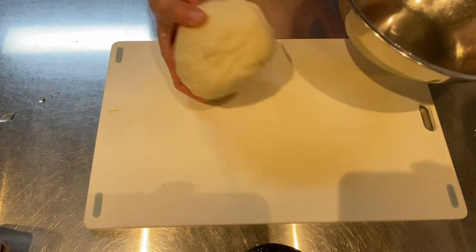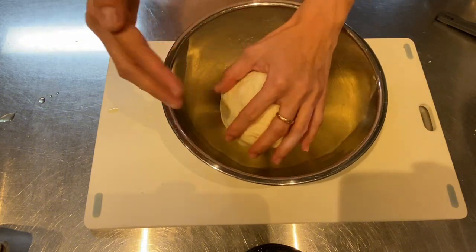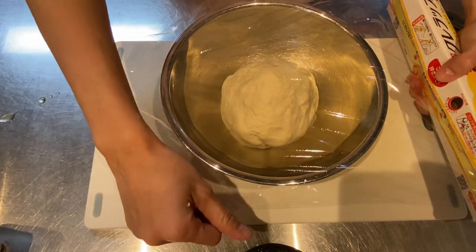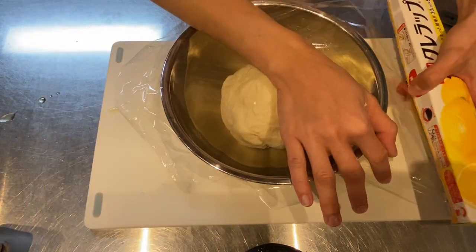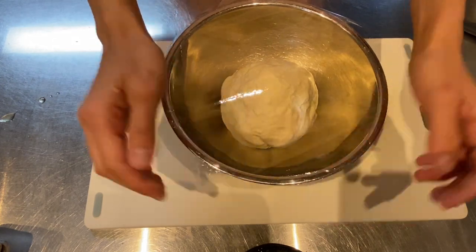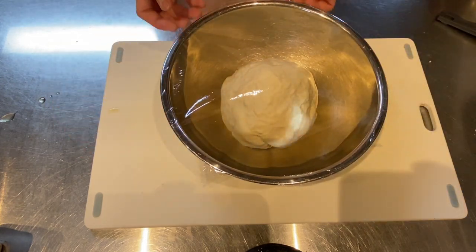Cover the dough with a clean towel or plastic wrap — I prefer plastic wrap. Now let it proof for up to 3 hours in a warm place until it doubles in size.